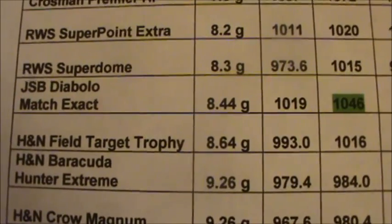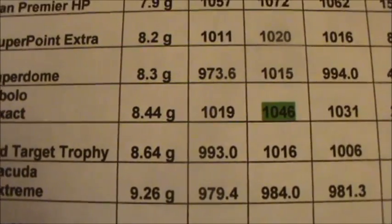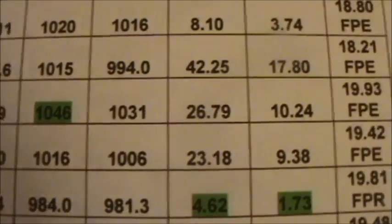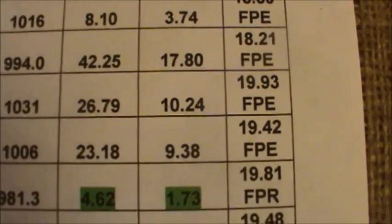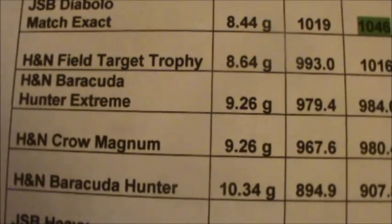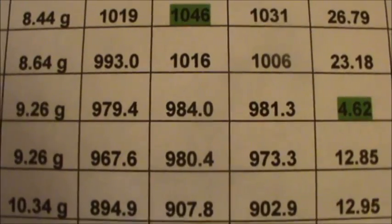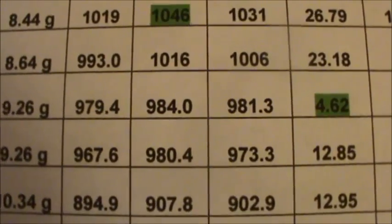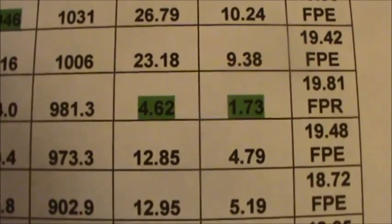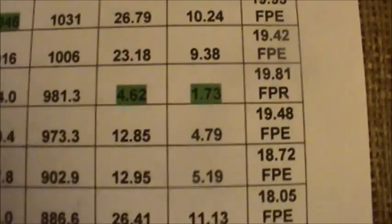Our most powerful pellet that you would shoot: JSB Diablo Exact Match 8.44 grain — low of 1019, high of 1046, average of 1031, 19.93 foot-pounds of muzzle energy. Our most consistent pellet: H&N Barracuda Hunter Extreme 9.26 grain — low of 979.4, high of 984, average of 981.3, extreme spread of 4.62 fps, standard deviation 1.73, and 19.81 foot-pounds of muzzle energy.